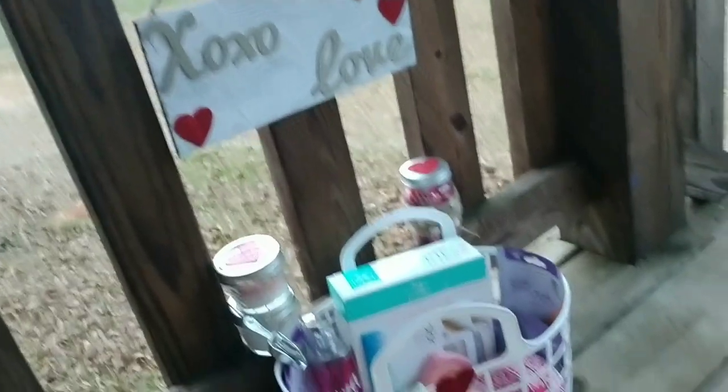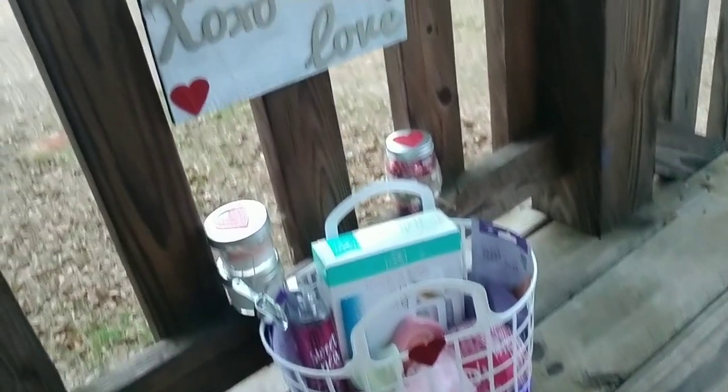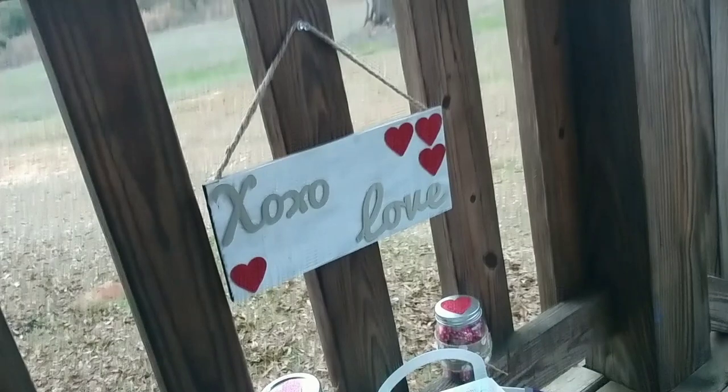Hi everyone! In today's video, we are going to make some Dollar Tree DIY Valentine's Day items. These are gifts, home decor, things like that. Let's get started.